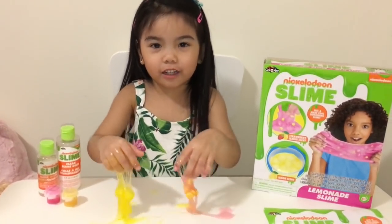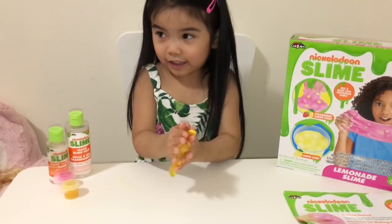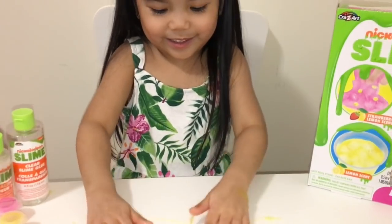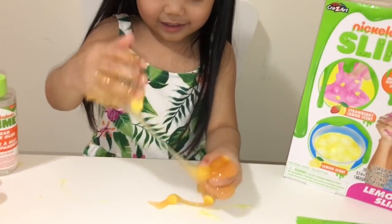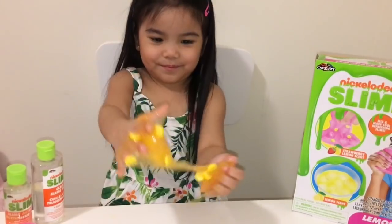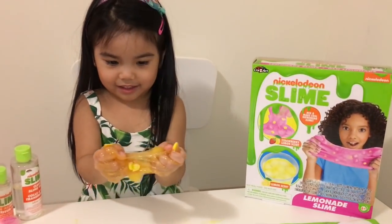Now we're mixing them together. What is it? Like orange? Orange! You made orange lemonade? Yes! Keep mixing. It's still yellow. Are you having fun, Maya? Yeah! Oh my gosh, now it's like — you see? You see the box? You're doing it. Whoa, whoa!